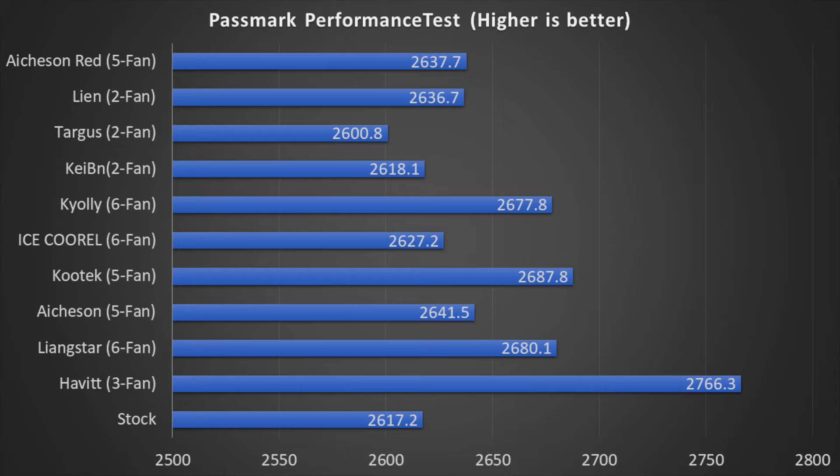The last test we ran was PassMark's PC Performance Test, which does something similar to PCMark10 but in a different fashion. It also tests additional features such as drive utilization and drive testing, which are also dependent on heat control since we were using an M.2 drive. We saw one system really perform the best: the HAVIT. Despite only being a three-fan design, it had by far one of the best scores with a 5.7% lead over the stock configuration. Notably, the Targus actually hurt performance in this test — something we recreated to confirm. The Kaiban also didn't show a considerable change.